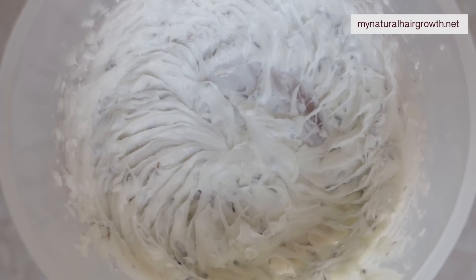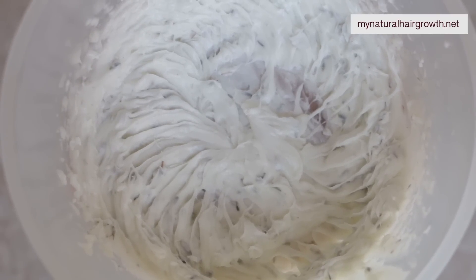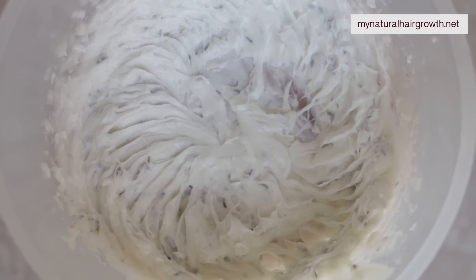Hey guys, it's Gabrielle and welcome to my channel and to another video. In this video I'm going to be showing you a recipe that I experimented with and ended up liking a lot.